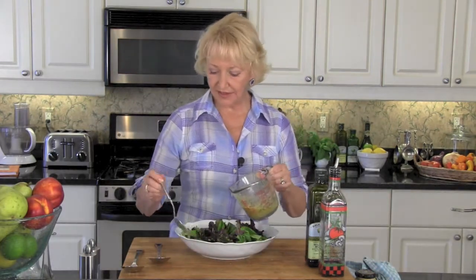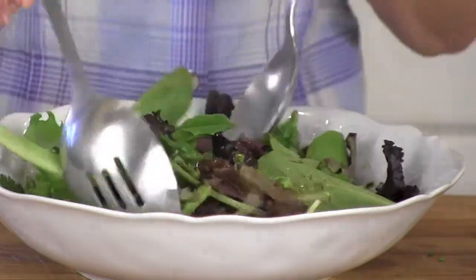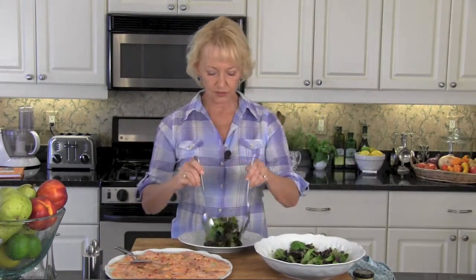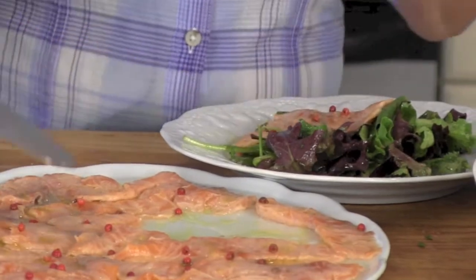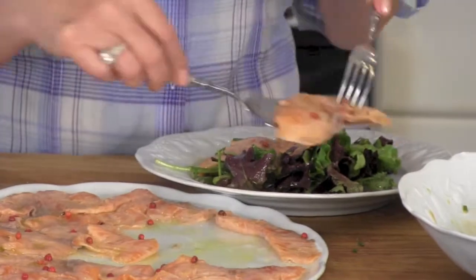Drizzle a few tablespoons of your salad dressing around the outside of your bowl and toss. Start off with a little bit of dressing — don't drown your greens. A French vinaigrette is made to be a light dressing. Start off with a nice serving of your greens — don't hold back, they're absolutely fabulous. Top your salad greens with three slices of our lemon marinated salmon and we're ready to serve. Marvelous, absolutely marvelous — I can't wait for you to try it. Let me know how you like it.